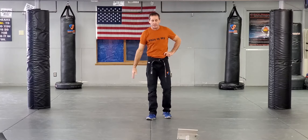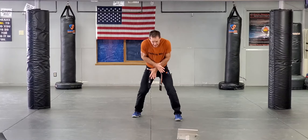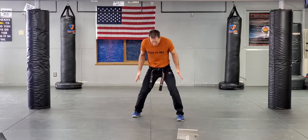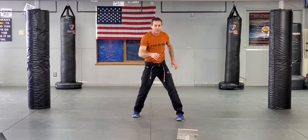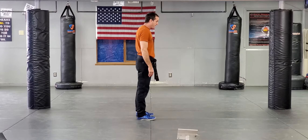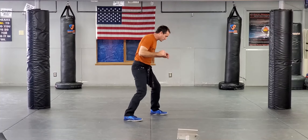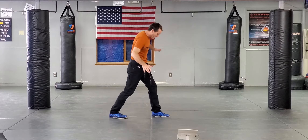So bear hugs — number one thing you guys need is base, whether it's front or back. Base. Be stable. Somebody grabs my arms — I'm based left, right, north and south. I'm based, I'm solid, all four points. I'm solid. I'm not narrow.